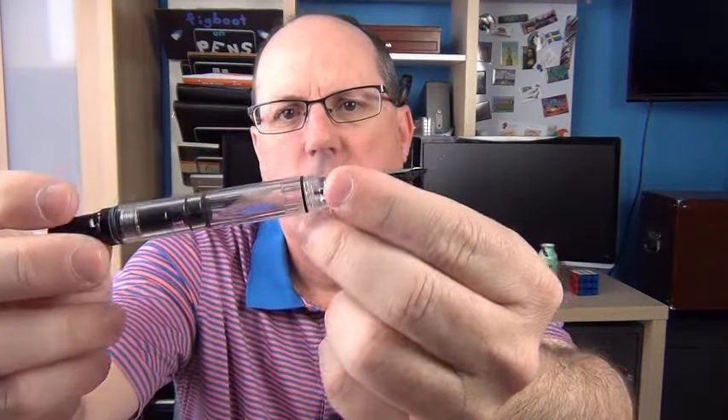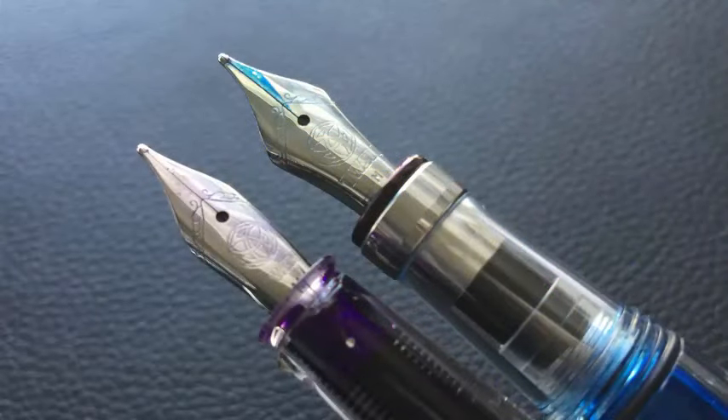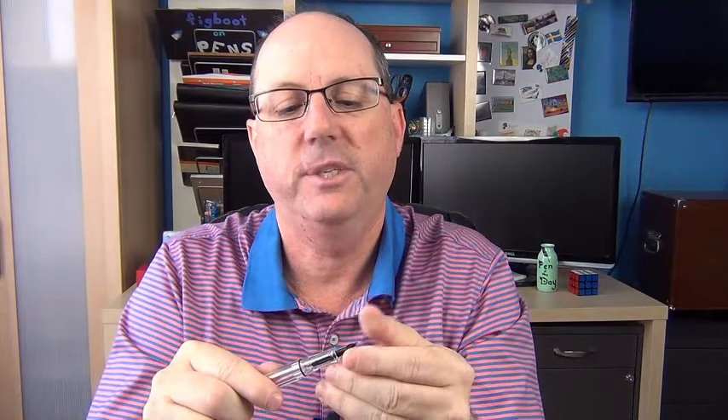Underneath we can see this number five nib, and it's a very nice nib. The number five gets a little bit small for me personally, but you can see here how it compares to the number six on the Diamond 580. It has a plastic feed. One of the things that's really nice about these TWSBI pens is you can fully disassemble them and they're very easy to do so. Sometimes disassembling a pen can be a little daunting, but this is very, very simple. Literally it's friction fit — you can just pull out the nib and the nib section and it fits right back in.